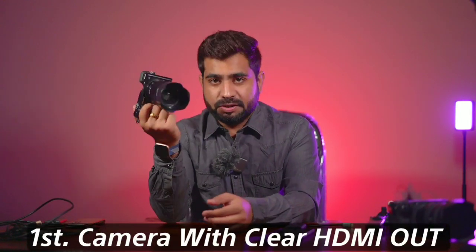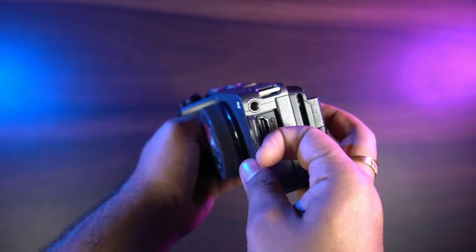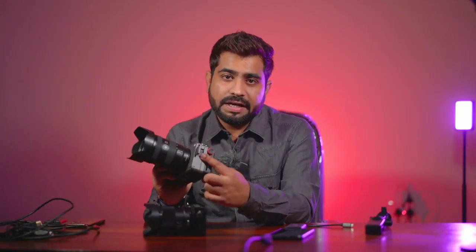Here I am going to tell you what you need. First of all, you need a camera that gives a clean HDMI output. I am using Sony cameras, and all Sony cameras give a clean HDMI output. I would prefer that if you have a full HDMI port in your camera, it has a big advantage — the cable doesn't come loose quickly during live streaming. Here I am using the Sony FX3, which has the advantage of the full HDMI port.